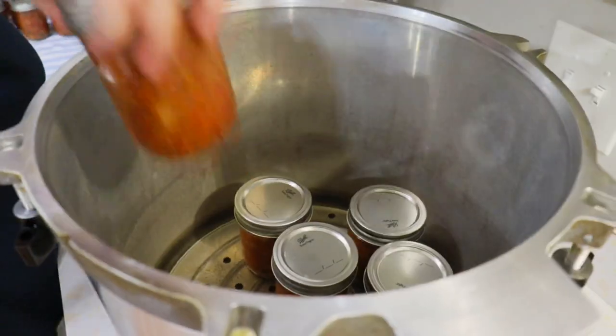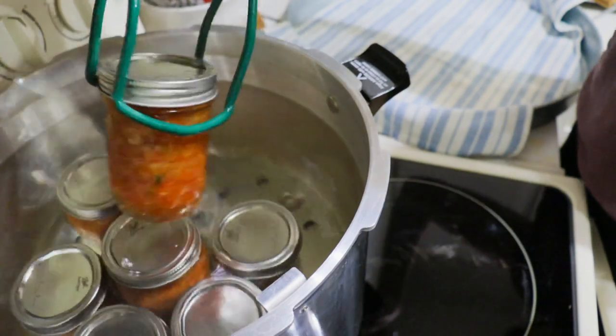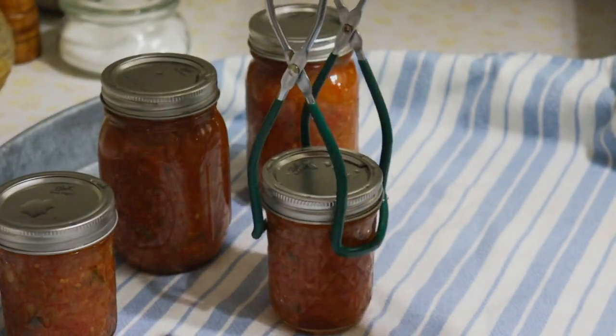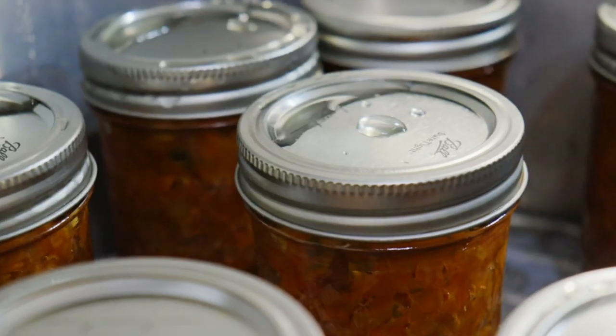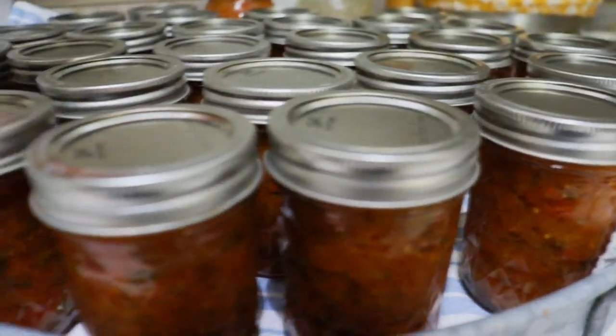After canning for the first time, I'm left feeling like this is suspiciously easy, so I am definitely hooked. I can't wait to make some marinara sauce, pizza sauce. This is just the beginning of a lifelong addiction to canning. Thank you guys so much for watching and if you enjoyed this video, please be sure to give it a like. Until next time, bye!